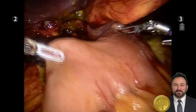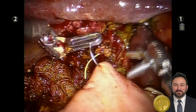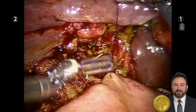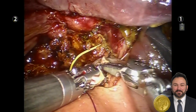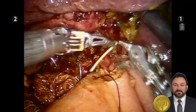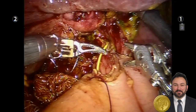That limb was then brought up to the injuries, and the posterior row was performed with a running spiral knotless 3-0 suture. The left biliary system was then anastomosed with absorbable 5-0 suture, and that repair was cannulated with the PTHC catheter.